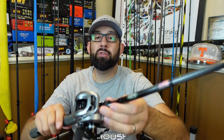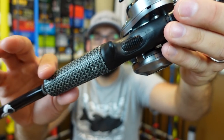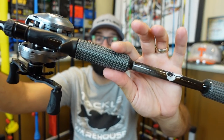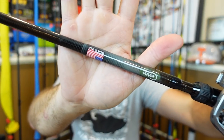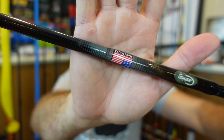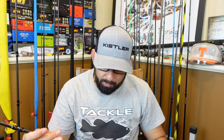The interesting thing about the Cashion rods is the actual part where you grab on the butt and the front section — it's a Kevlar wrap. It's a very different feel if you've never felt anything like this. I don't know of any other rod companies that do this; I think they're the only ones. It's kind of like a basket weave feel to it, but it is grippy. Feels really nice in hand. With the Cashion stuff, it is made in the USA. It does also have the quality control deal there. I'm liking the rod, it feels super nice in hand. This is a light combo — let's see about the balance point.